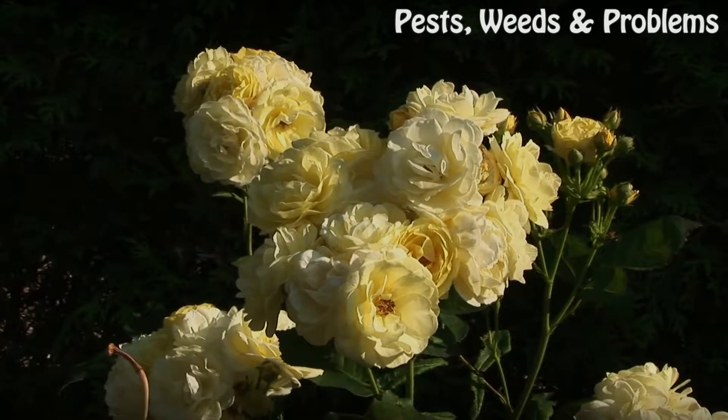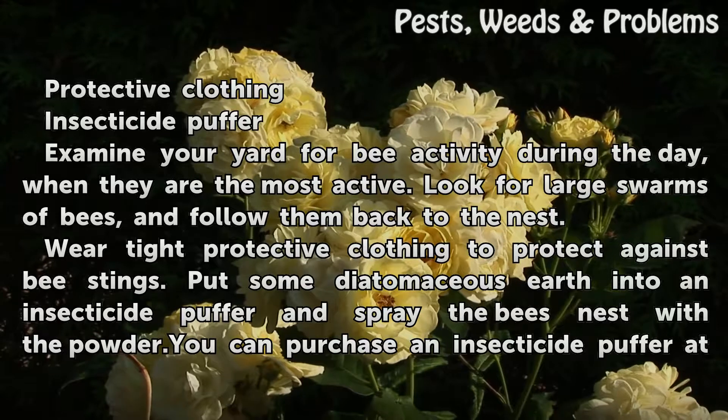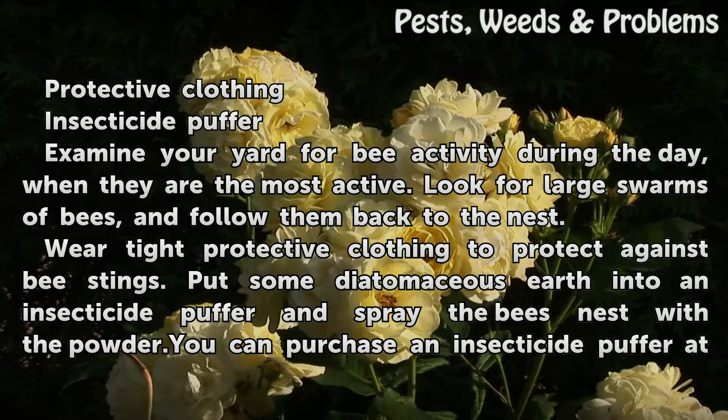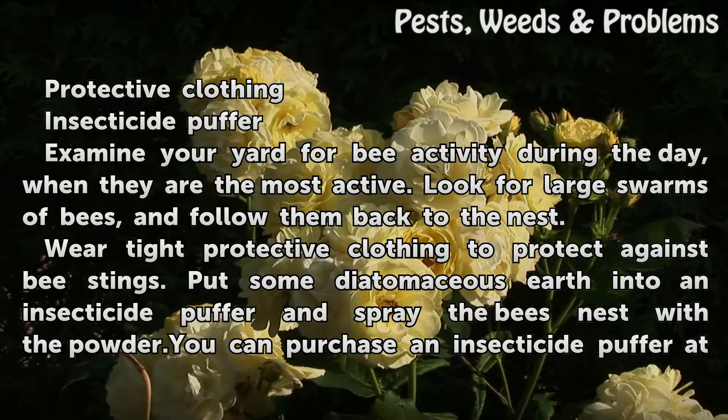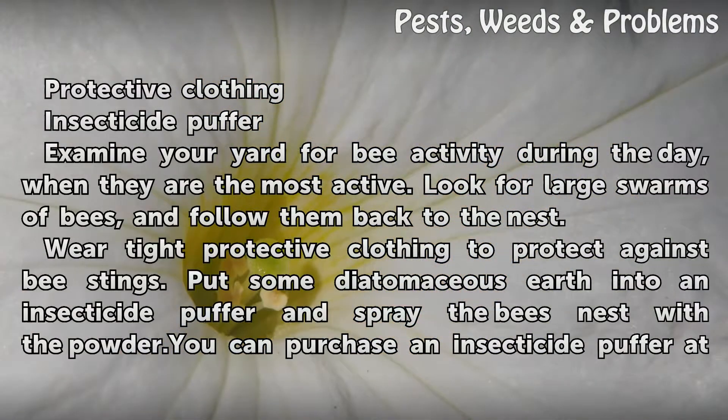Things you'll need: protective clothing and an insecticide puffer. Examine your yard for bee activity during the day, when they are the most active. Look for large swarms of bees, and follow them back to the nest.